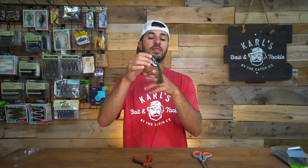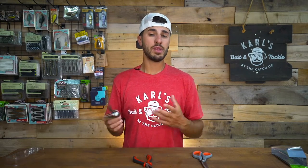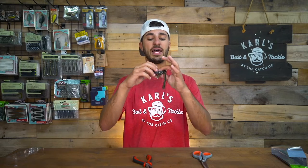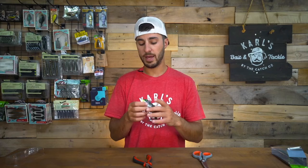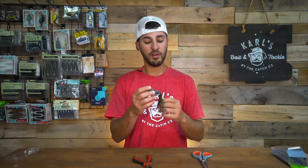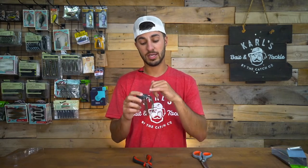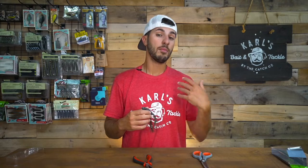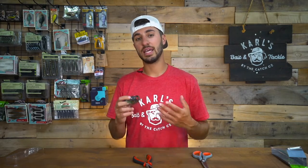With a hollow body frog you'll notice that the legs are typically long and it looks ready to go out of the box. But one thing people overlook is that those hooks out of the box can often be very close into the body of the frog. That's not necessarily a bad thing because the purpose of the hollow body frog is to be weedless and not get caught up in lily pads. But often those hooks can be too far in — they're going to poke into your frog, put more holes in it, bring more water in, and over time that frog is going to sink more than float and prevent you from getting a really good hook set.